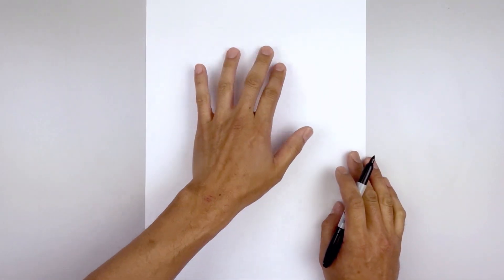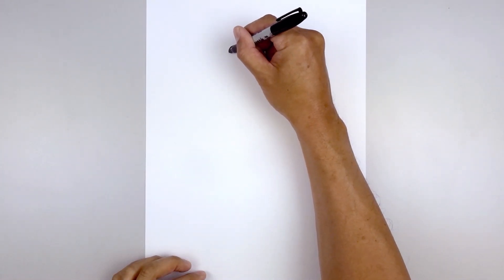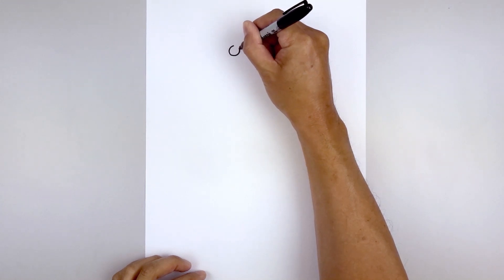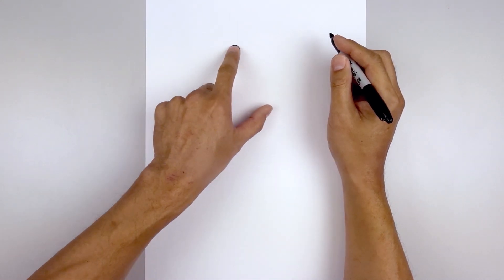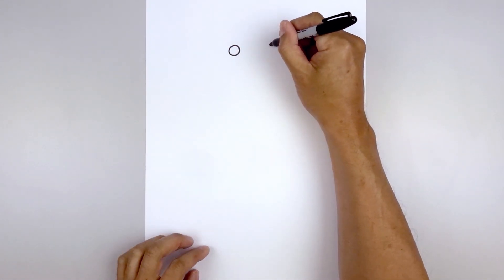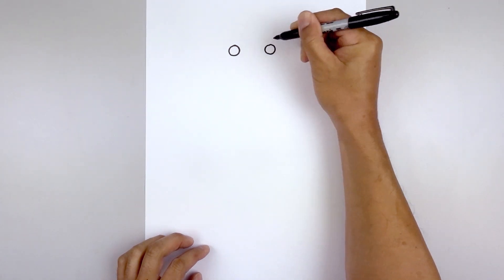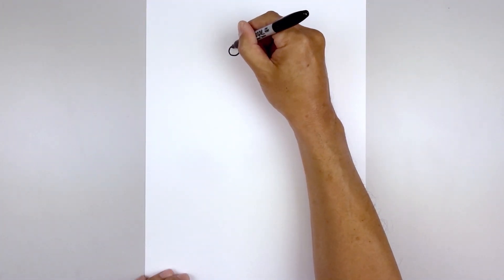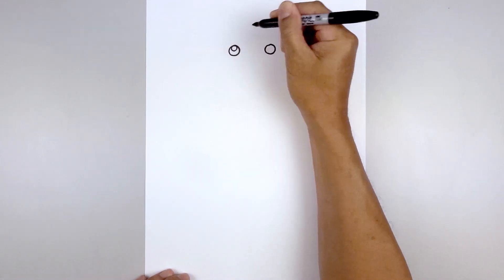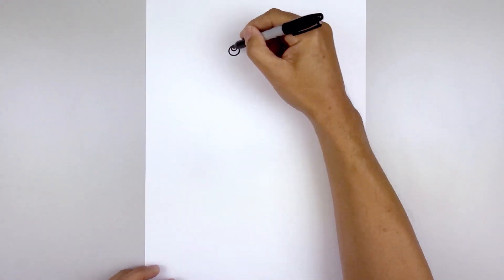We're going to get started at the very top of our page with the eyes. Start on the left side drawing a small circle, working our way down towards the bottom and then back up. Leave a large gap in the center and draw the same thing on the right, lining up the top of the eye, coming down towards the bottom and back up. Add a small highlight circle on the top of each eye, then fill the eyes in black.